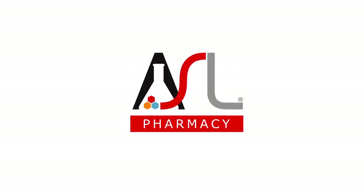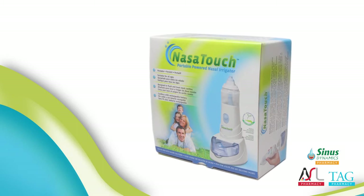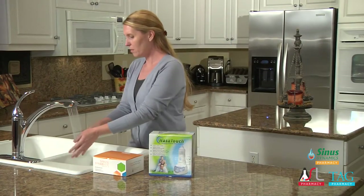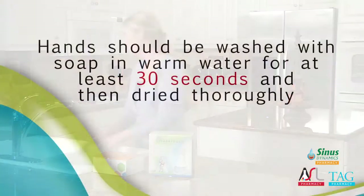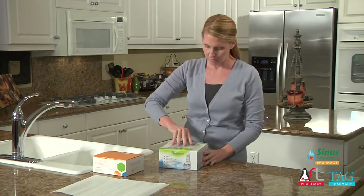Thank you for choosing Nasal Touch. Once you receive the Nasal Touch and your medication, the following steps will be helpful when using your device. Make sure to always wash your hands before handling your device and medication. Hands should be washed with soap in warm water for at least 30 seconds and dried thoroughly.